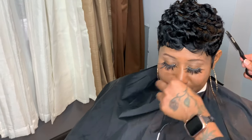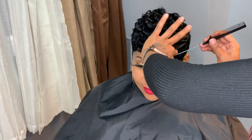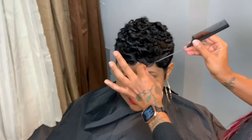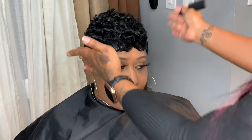Thank you. Don't forget to like, and subscribe if you feel like I add value to you — your styling techniques, if I give you anything. If you feel like I will be of value to somebody else that you know, you could tag them in this video, send it to them, share. Love you. See you in my next video. Until next time — sleep pretty, my friends.